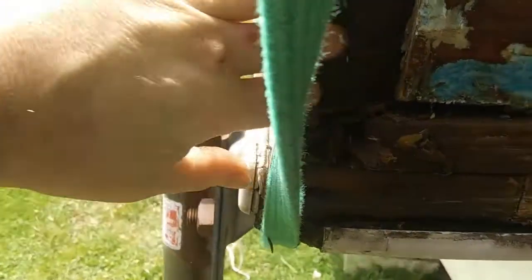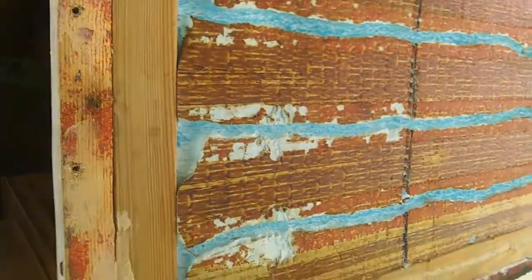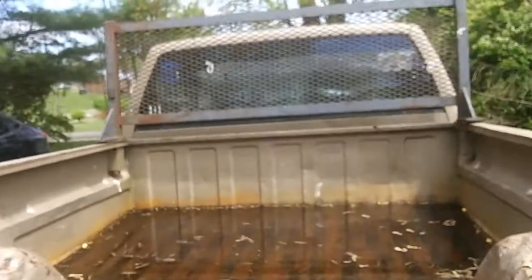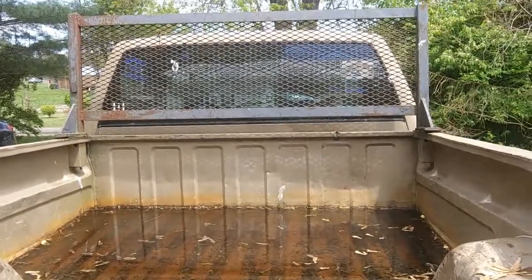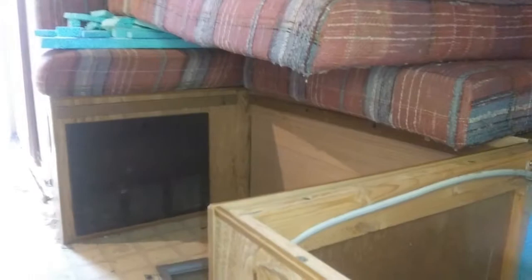I'm going to try to get as much rot out as possible but I'm not going to tear the whole camper down to do it. I'm making this window bigger so I can have a pass-through — so I can crawl from the camper to the truck when the camper is on the truck. Maybe a sliding window, because this is the main thing a camper van has that a truck camper doesn't, and that's how I want to solve that problem.